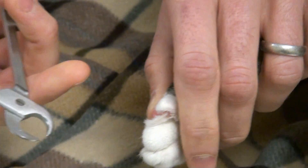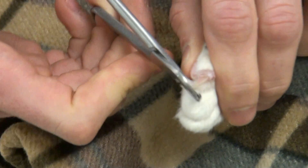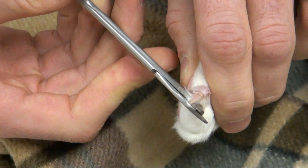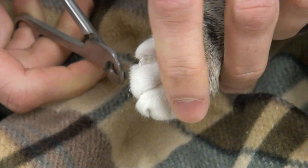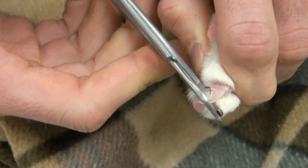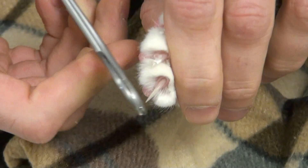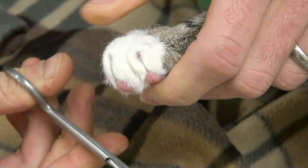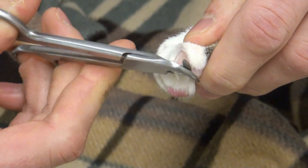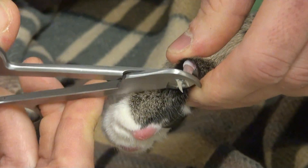So with my favorite nail trimmer, I'm going to pinch his toe to extrude his nail. And now we're going to cut right in front of the quick, like so. Then we'll move on to the next one. And don't forget their thumbs up here.